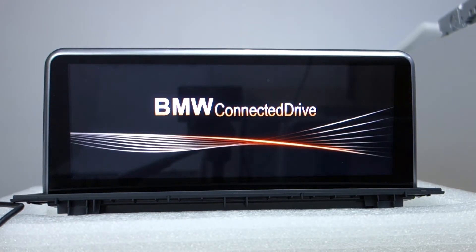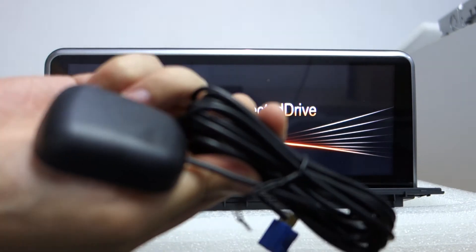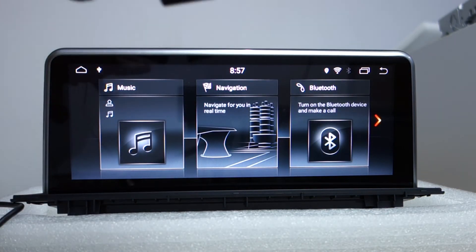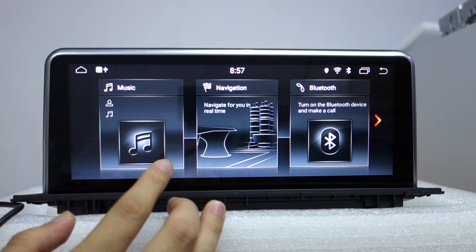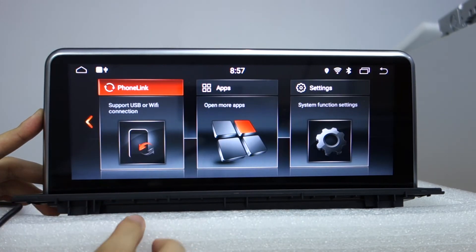The head unit has 3 built-in UIs. You can change them in the factory settings. Please use our GPS antenna — this GPS antenna comes with the head unit. This is a special harness. You get this UI option and you can also change it in the settings.